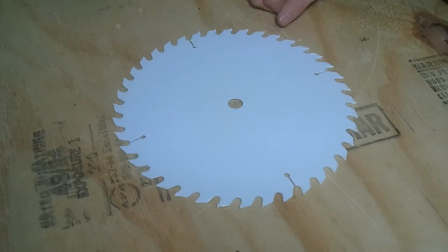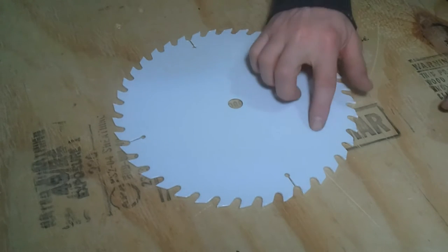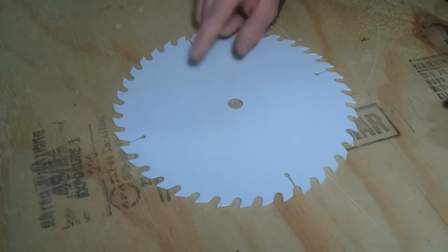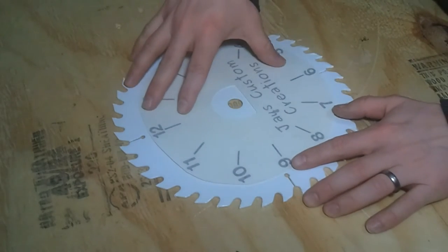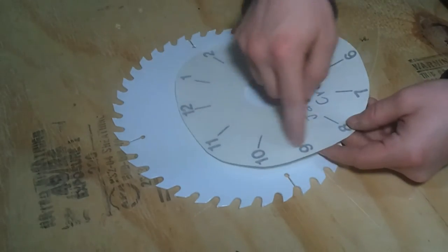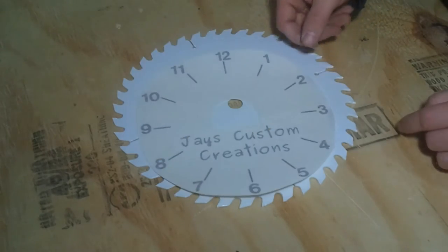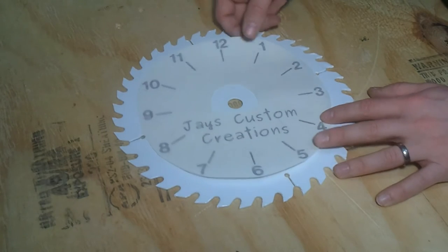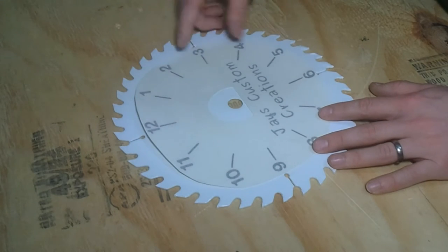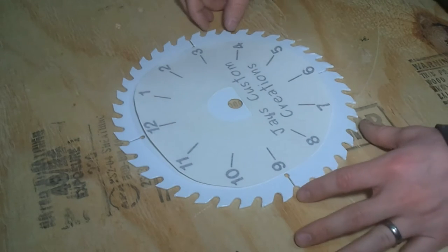Step four: you have a freshly painted surface on the saw blade that has sat overnight. Step five is to find a clock face. I found this template on the internet, put a little bit of wording down at the bottom, and took it to a local sign shop where they cut it out of vinyl. Now I just need to transfer this onto the blade itself.